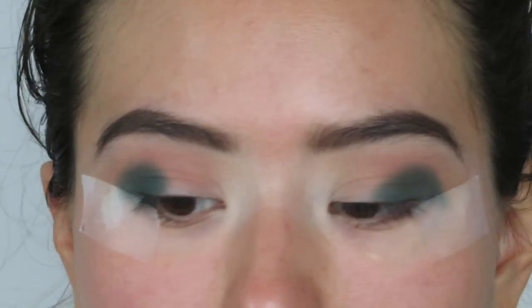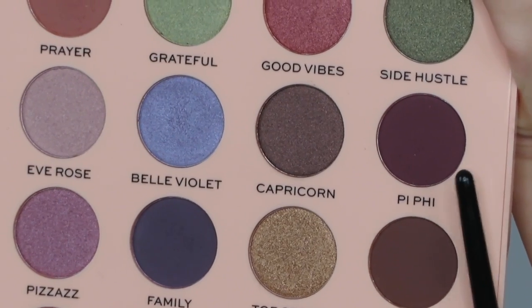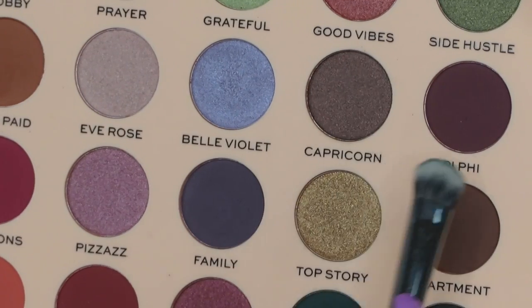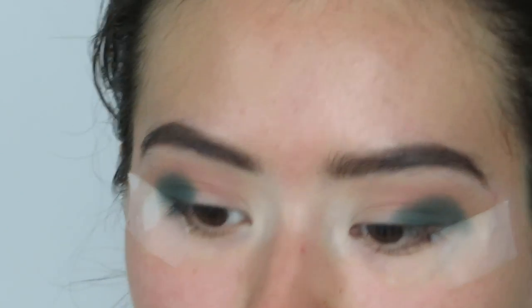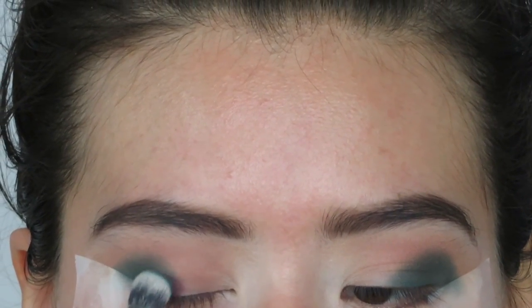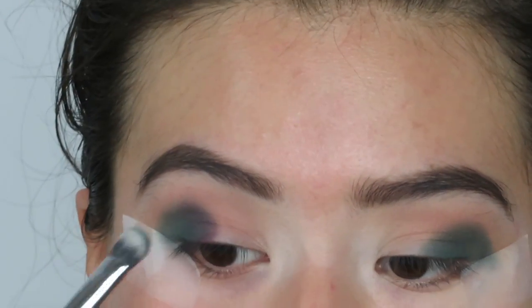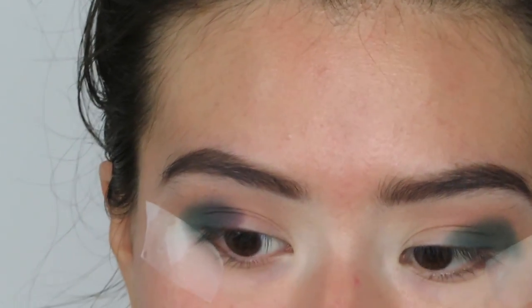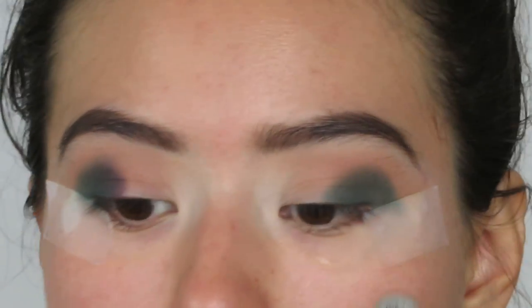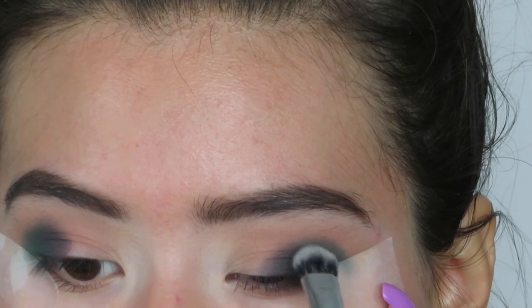I have both of those shades laid down, and then I'm going to go in with the shade Fifi, which is like more of a brown or purplish brownish shade, and the shade Family, which is a pure purple. With the same brush, I'm going to go in with Family and then Fifi. I'm going to apply this towards the middle and connect it with that first shade that we laid down, so that all the shades blend in together. You can see it gives a very nice gradual effect — we're going to be blending this out, so don't worry about the way it looks right now.